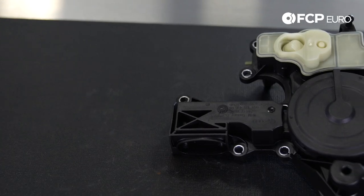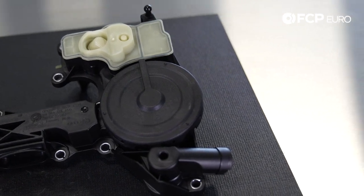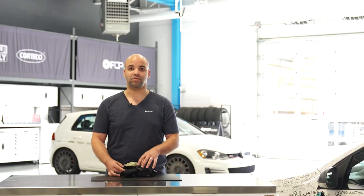On this updated crankcase vent valve you will notice a large overblown diaphragm that is mounted directly on the top. Now in the olden times a crankcase vent valve was simply a one-way check valve — it allowed fumes to go one way and oil to go another, and it separated the two.